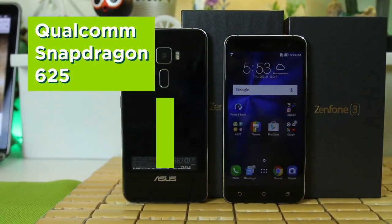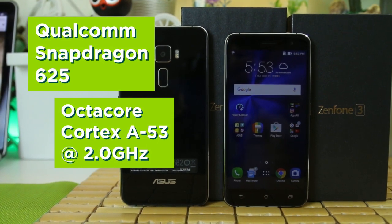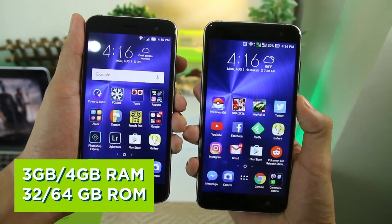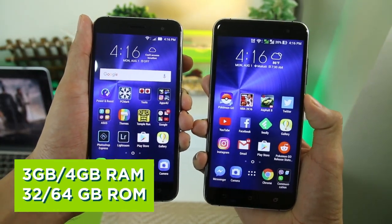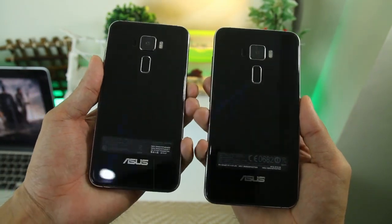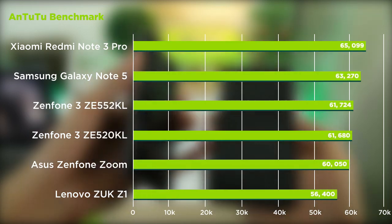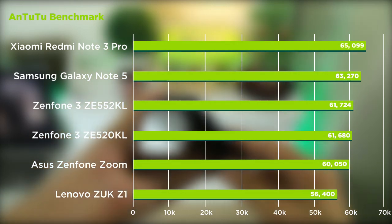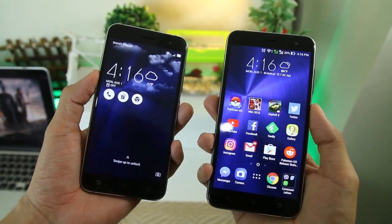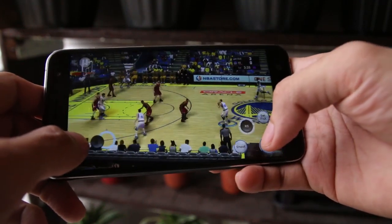Both models are powered by Qualcomm's Snapdragon 625 octa-core chipset, which is plenty enough for the common user. The bigger model boasts 4GB of RAM with 64GB of onboard storage, while the smaller model is not too far behind with 3GB of RAM and 32GB of onboard storage. Benchmark tests show average results — the Zenfone 3 got an average score on the AnTuTu benchmark test — while actual gaming is quite promising. We played NBA 2K16 on high graphics settings and not once did we encounter hiccups or lag.